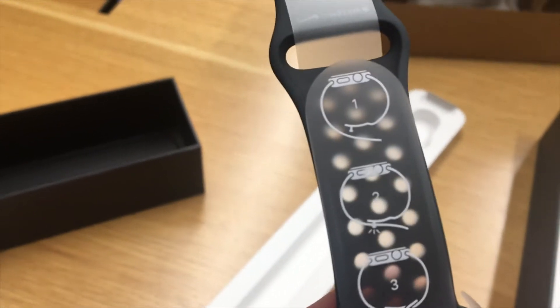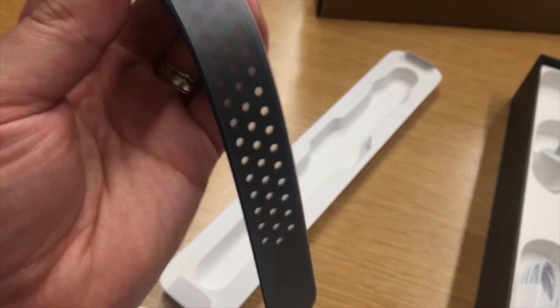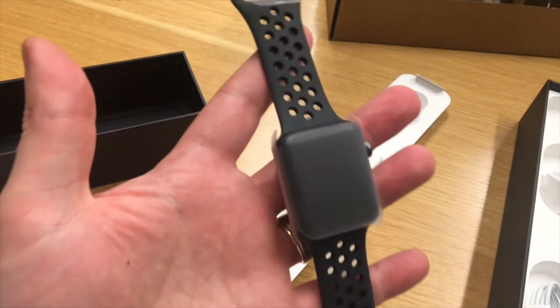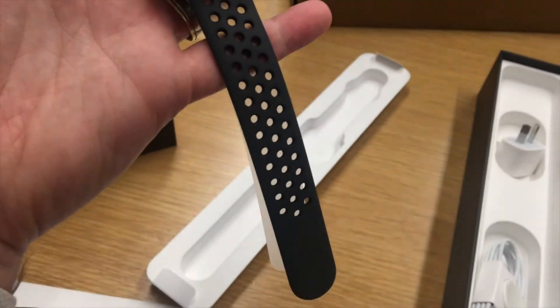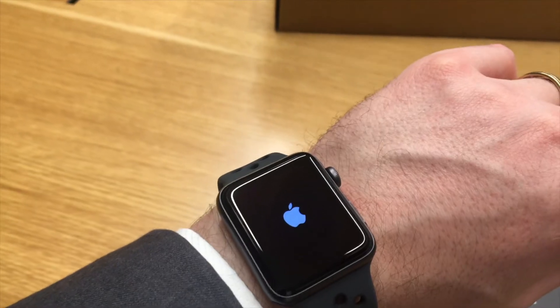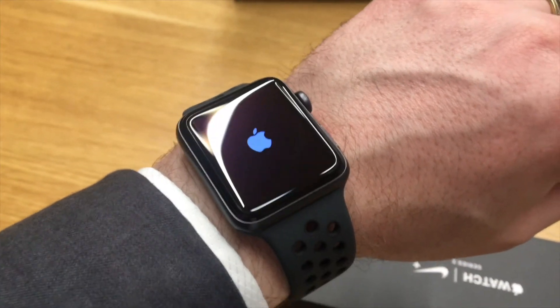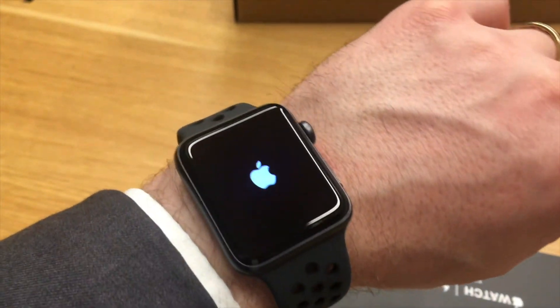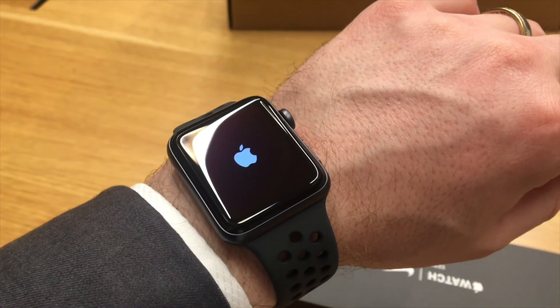There's a nice little diagram here of how to actually put the watch on. And here it is booting up in the usual Apple way with the Apple logo. And that is the unboxing of the Apple Watch Series 3.